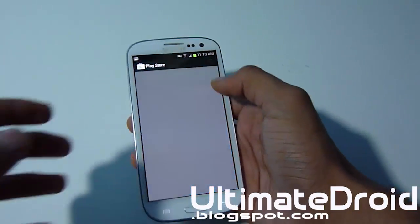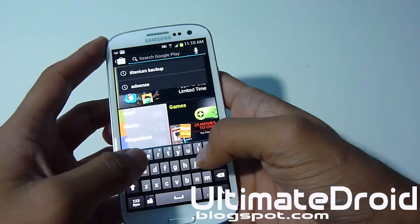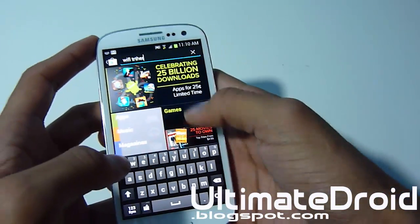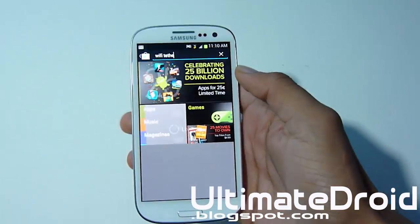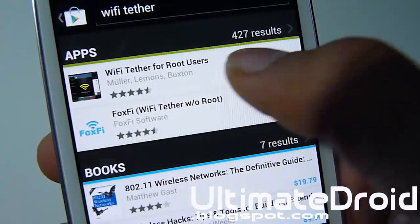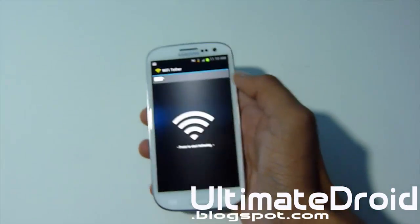Anyway, the app is called Wi-Fi Tether, so let's open it up in the Play Store — it's a free app. I'll have a link in the description below so you know what it looks like. So there's Wi-Fi Tether, I'm just going to open it up. It's free like I told you earlier.